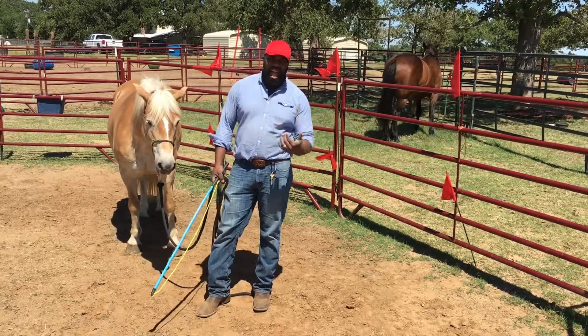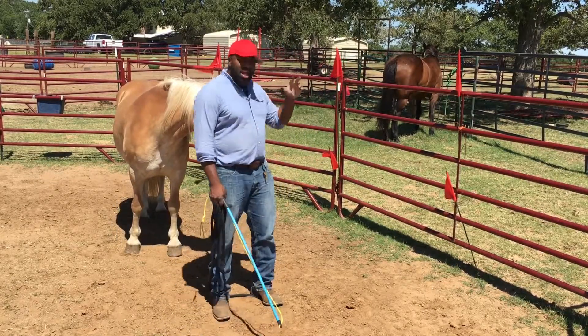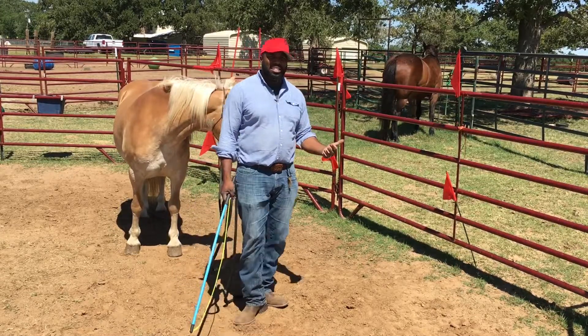But once I get my horse to that point, what I want to do is make it a habit to bring them back to a scary area to do my desensitizing, because then I'm just getting double desensitizing.